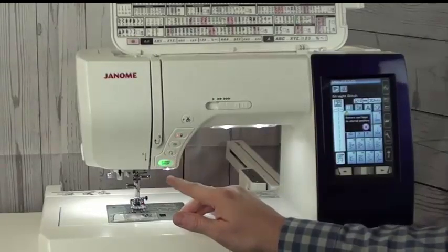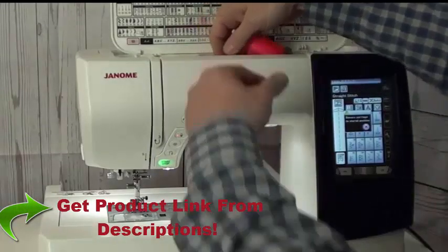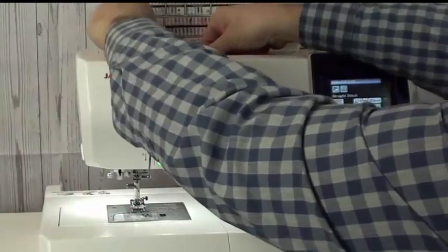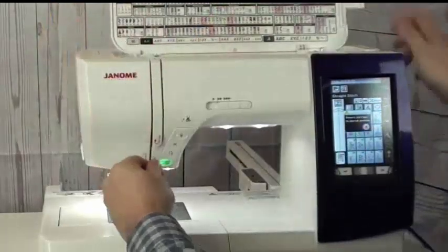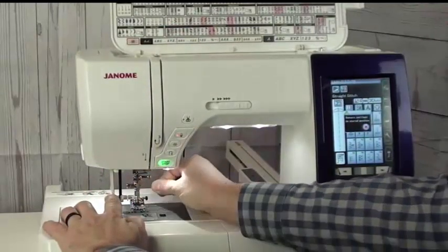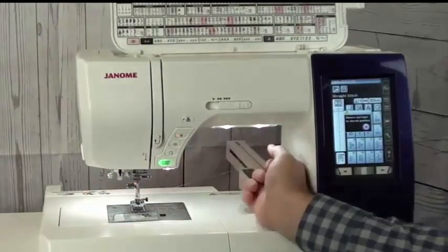I have reverse built in, and I can use this machine with or without the foot control because I do have a start/stop button. The machine is very easy to thread. I have a horizontal spool pin built on to the machine, and I can also use a vertical spool pin. Everything's channeled all the way to my needle, so I easily get the thread in the tensions. I can sew with a twin needle, and I have a needle threader built in — so just in a matter of seconds I've threaded my needle. The bobbin is easy to thread as well, channeled all the way down. I've threaded my needle and I'm ready to sew.